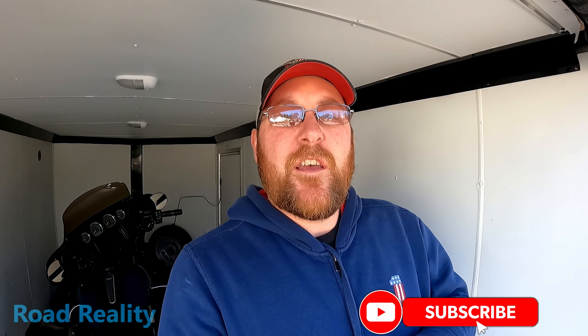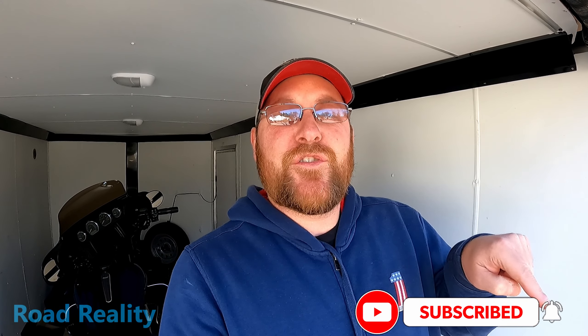Hey, welcome back to the channel. I'm John, and you're watching Road Reality. Have you subscribed yet? Click the little button right here — everybody else is doing it.